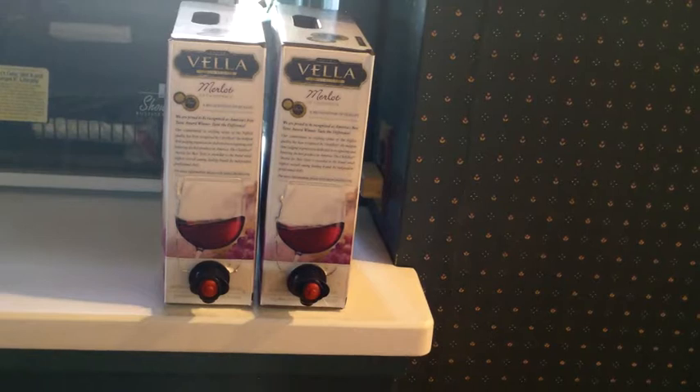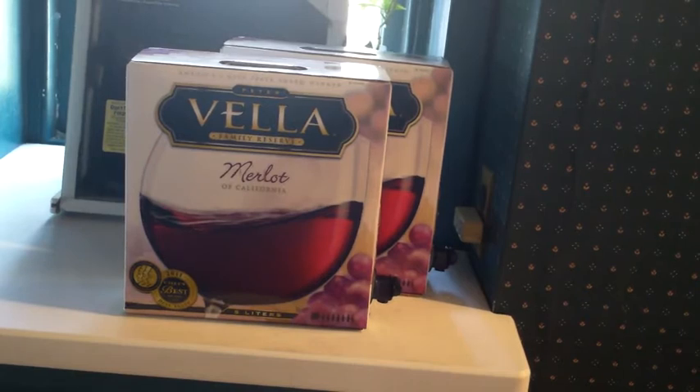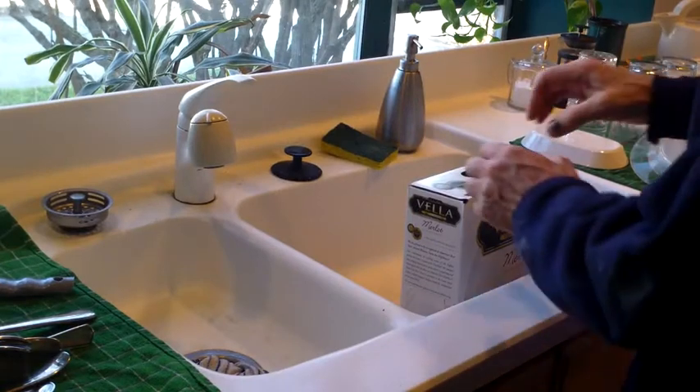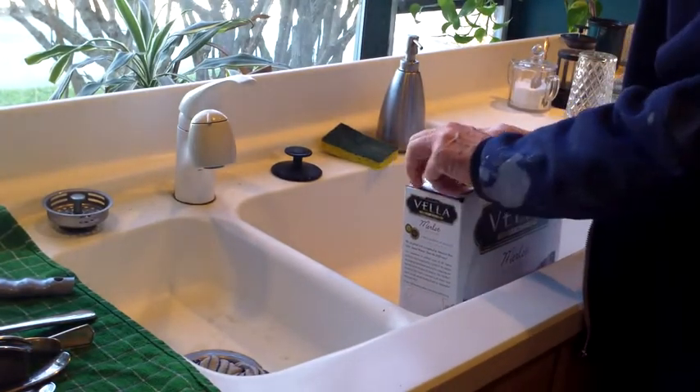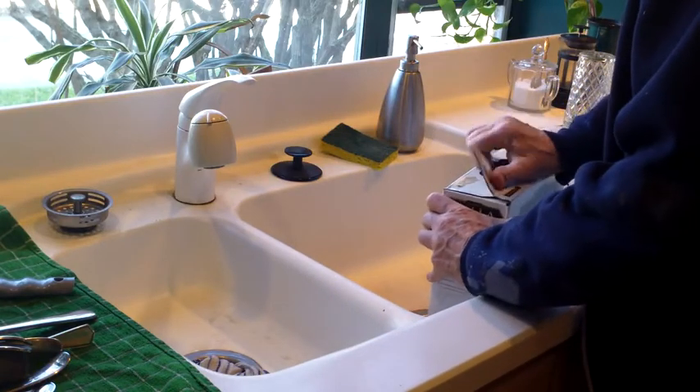It's from box wine. There's a variety available from Almaden to Peter Vela to Franzia. I like Peter Vela best. You just grab a hold of one of those after you empty it. Open up the box. Emptying it, of course, is the hardest part of the whole project.